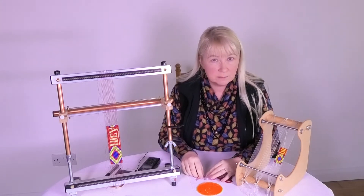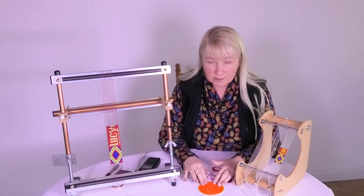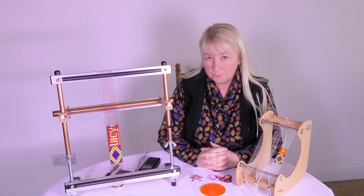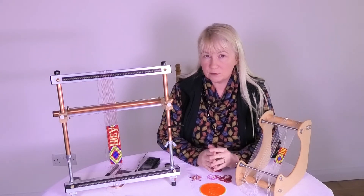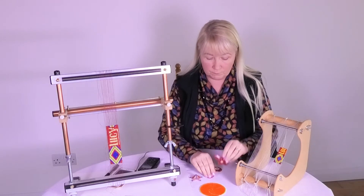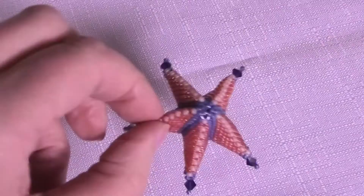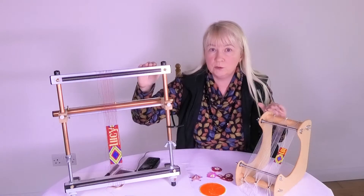Welcome, my name is Lucy and I'm a fine art beader. I've had a brilliant couple of days — I've been part of a two-week exhibition and the last couple of days I have been demonstrating beadwork, both beading by hand and also beading on these two looms.